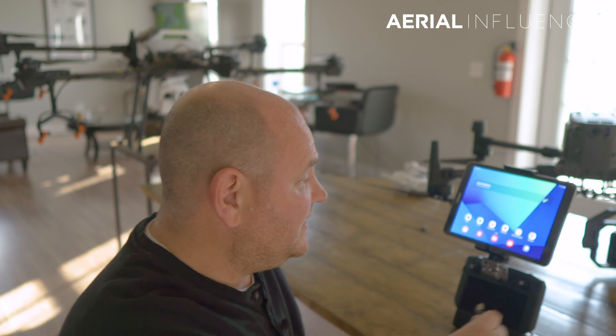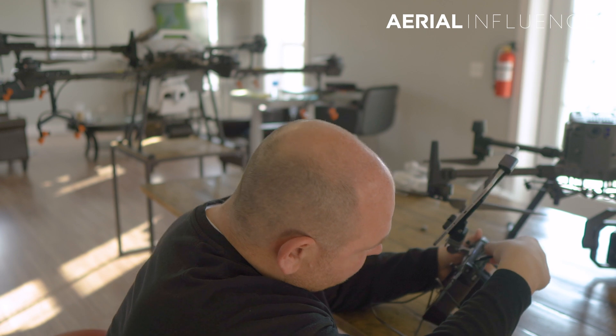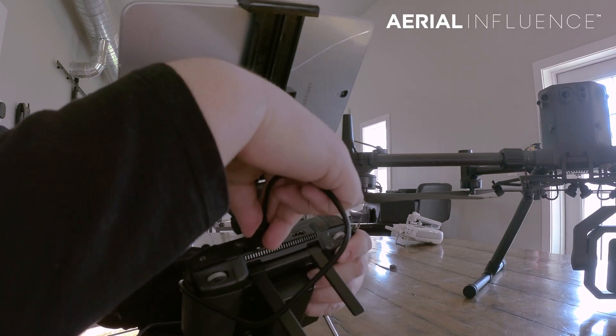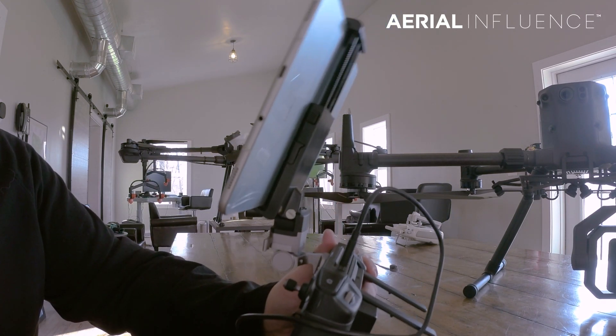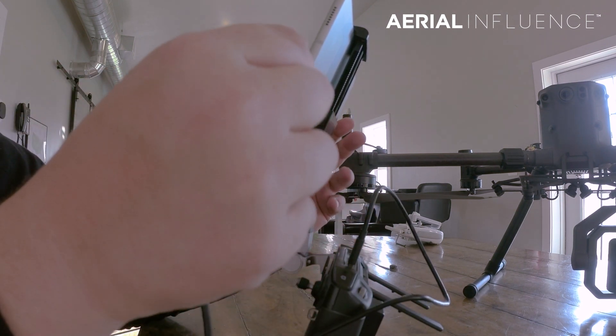The next thing you're going to need is a USB-A to USB-C cable. You're going to plug the USB-A end into the top of the smart controller - it fits right in - and then take the USB-C portion and plug it right into your tablet.